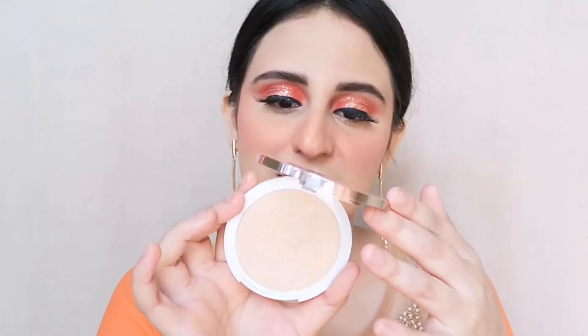Now for the highlighter, it's very optional — you can put it or skip it. I'm using this K-Beauty highlighter in the shade Sunlit Gold. It has a yellow undertone, so it goes very well with this orange and yellow gold look.